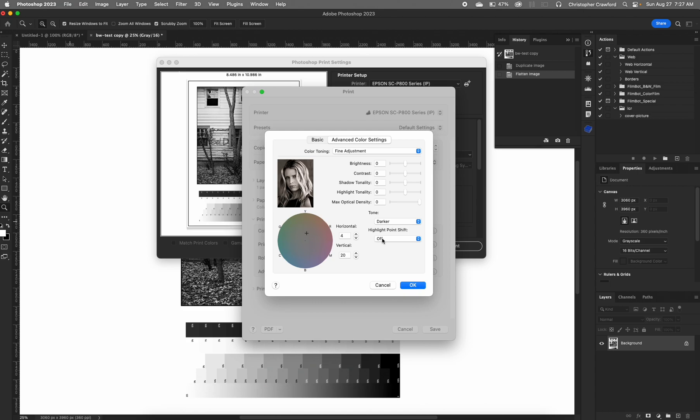Highlight point shift is something you should leave off. I believe — and I haven't tested this, I'm going by what I read in the instruction manual — that what this does is it tries to change the highlight tones based on the color of the paper base, and it really doesn't work out well. You're better off just leaving this off.